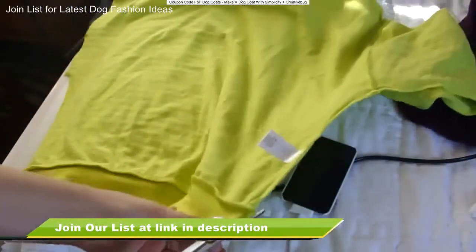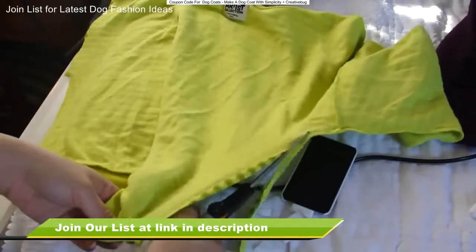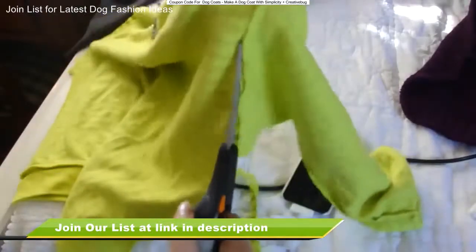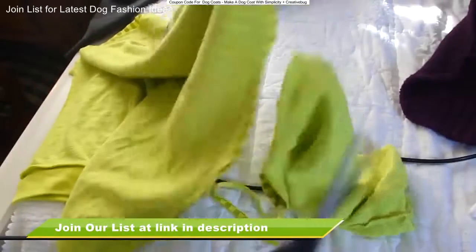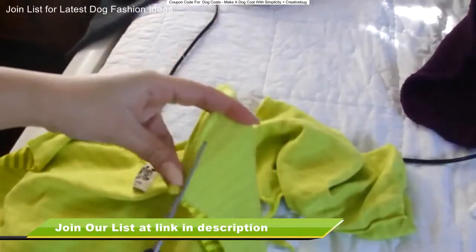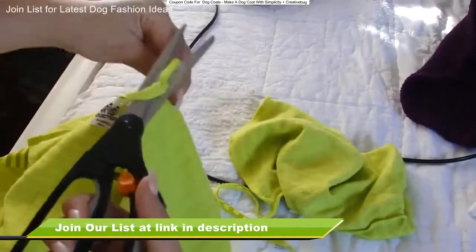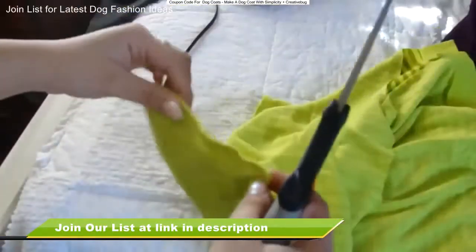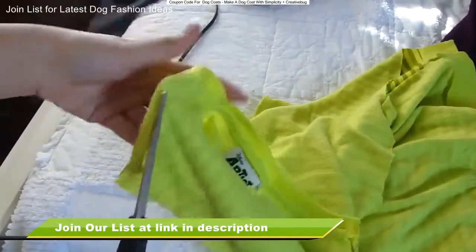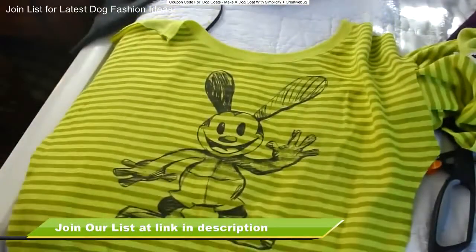So you're going to take your scissors and pretty much cut off the seams of whatever it is you're using, whether it's a pair of old jeans or a shirt. In this case, I am using one of my sister's old sweaters. So you're just pretty much going to cut the seams, and you don't need the sleeve part. Then the next thing you're going to do is just cut off the shoulder part, but don't cut off the collar because the collar kind of helps us — it's going to make it easier so we don't have to sew the neck area. So now we're just cutting off the shoulder part and then you're going to be left with this beautiful piece of fabric.